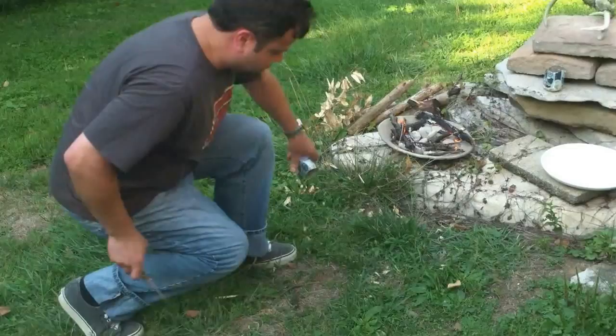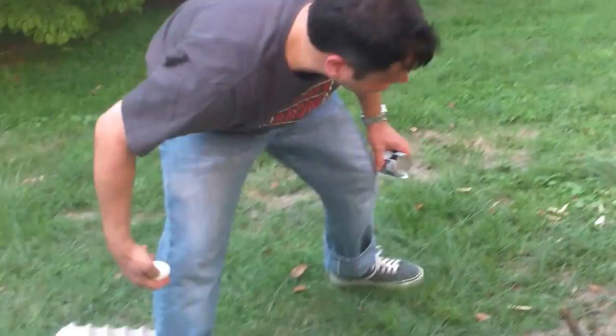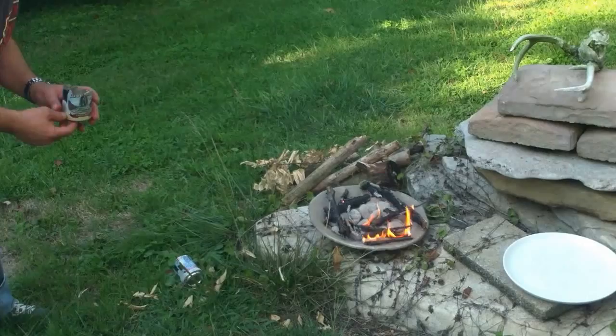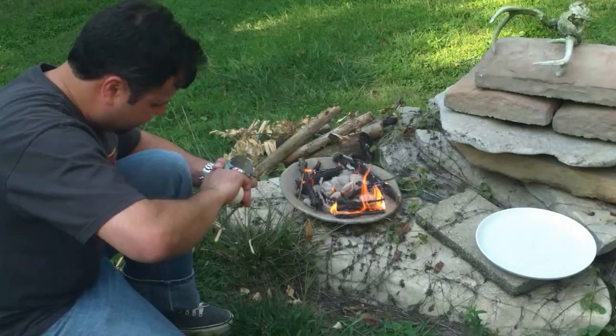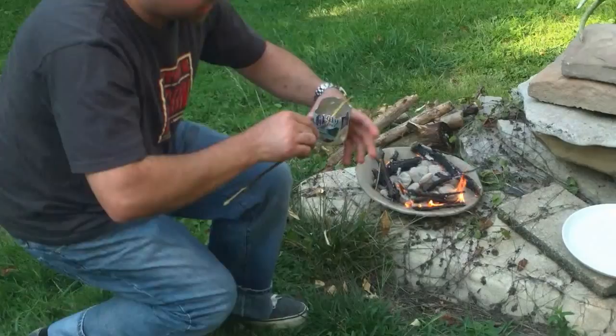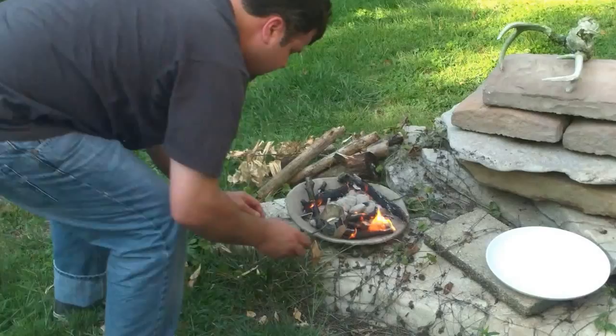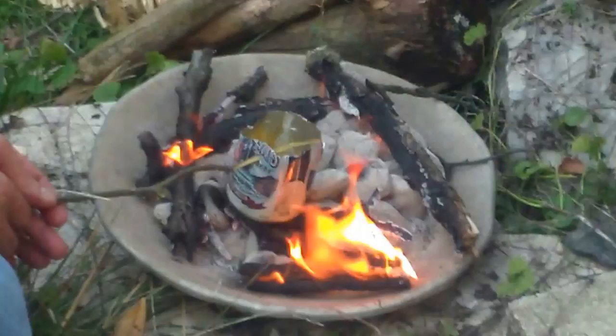I'm going to put my egg right in here. I've got some little pieces of wood that I can use to hold this up and make a little cooking vessel. I'm going to try not to smoke my eyes out. I'll set that just like that, crack the egg, and put it right in there. Now I've got myself a fried egg in the works. We'll let that cook a little bit.